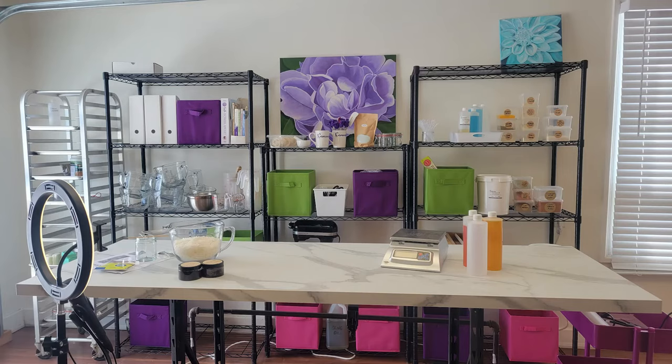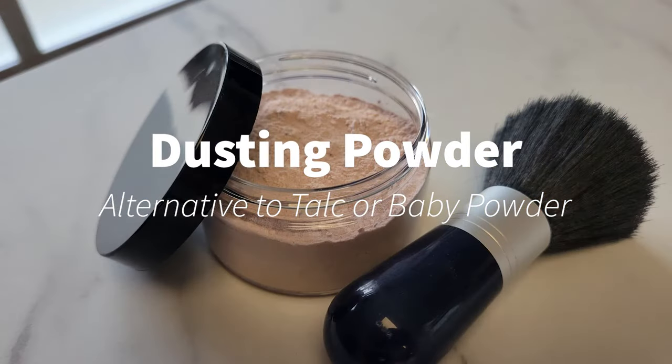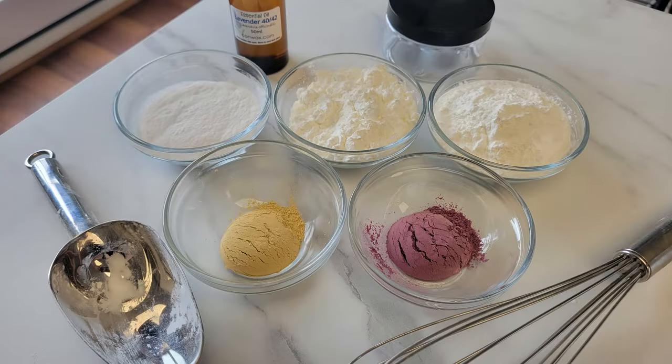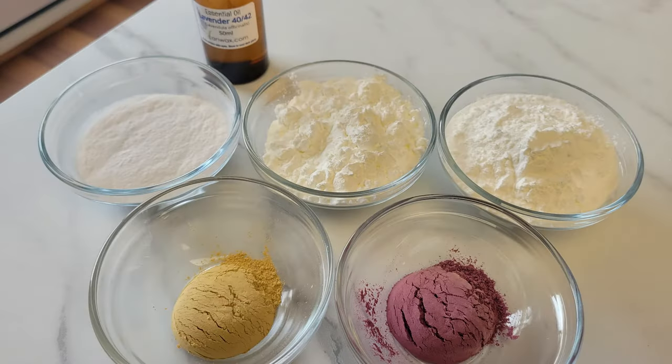Hi and welcome to the Can Wax Creative Space. My name is SJ and in this quick video we are showing you how to make your own body dusting powder. This dusting powder is made with all natural ingredients and is a great alternative to talc or baby powder. We will put the recipe in the comment section down below and this recipe comes from Kim who works here at Can Wax.